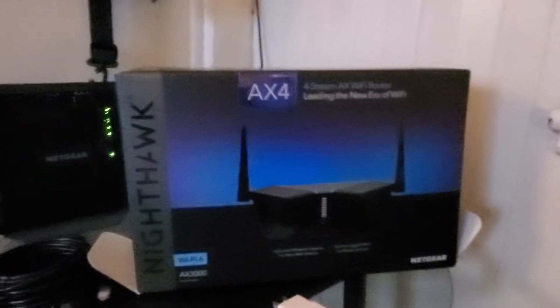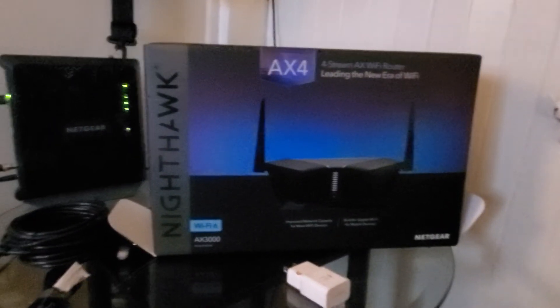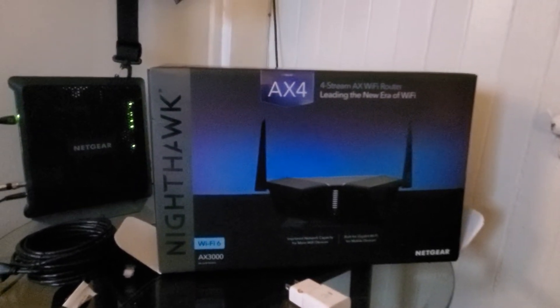Bunch of names and letters and words and shit. Netgear Nighthawk AX4, 3000 — or AX3000 — Wi-Fi 6. This is one of the few Wi-Fi 6 routers on the market, even though there's quite a few now. I thought there wouldn't be, but there are. Netgear makes a bunch of them for different size homes and whatnot. Well, this isn't the review, so let me get out of here.